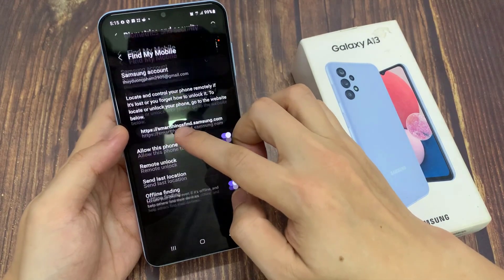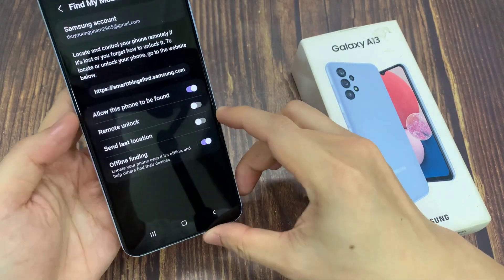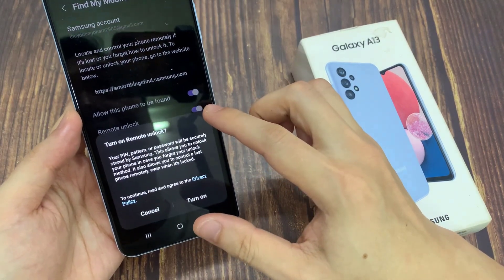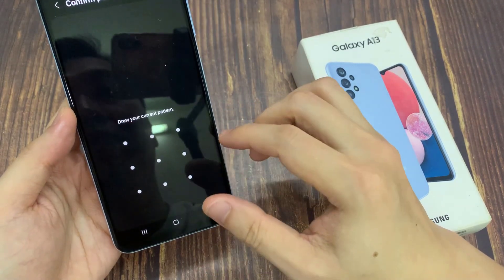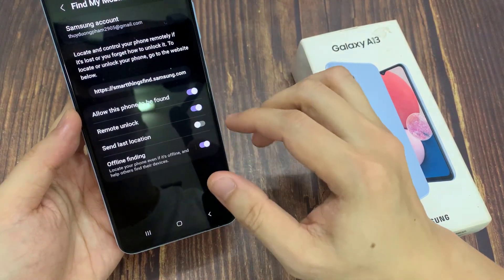Tap on the left hand side panel, then go down and tap on remote unlock. Tap on the toggle button to switch it on. Here's a backup your pin — remote unlock will be turned on in find my mobile, and your pin, pattern or password will be securely stored by Samsung.